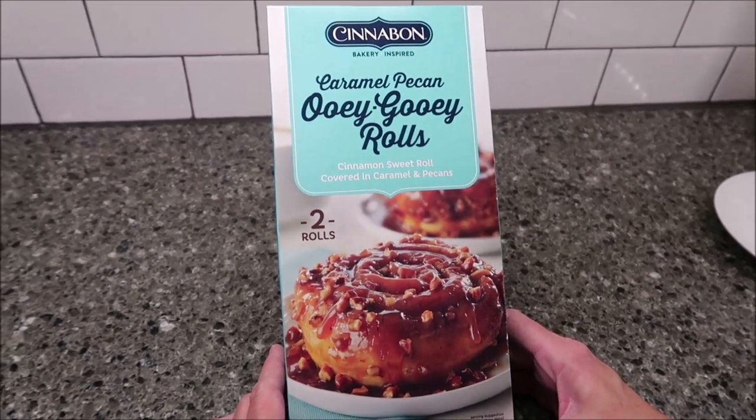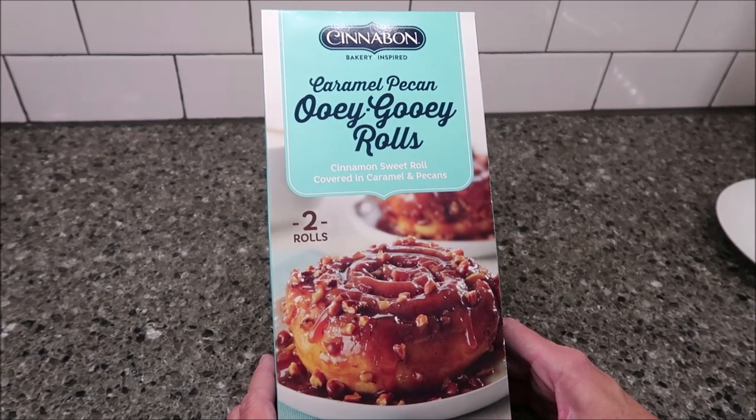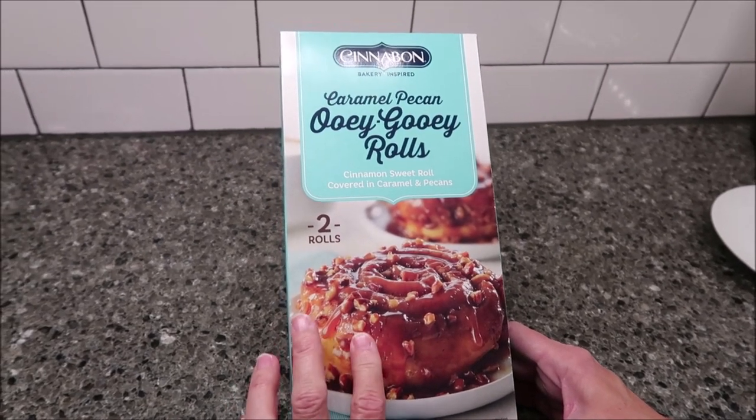Today, Kevin and I are going to be trying the Cinnabon Bakery Inspired Caramel Pecan Ooey Gooey Rolls. These were $4.83 at Walmart. They are a cinnamon sweet roll covered in caramel and pecans, and you get two rolls.